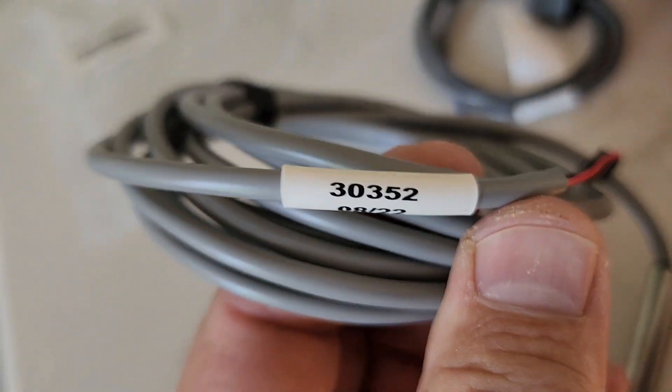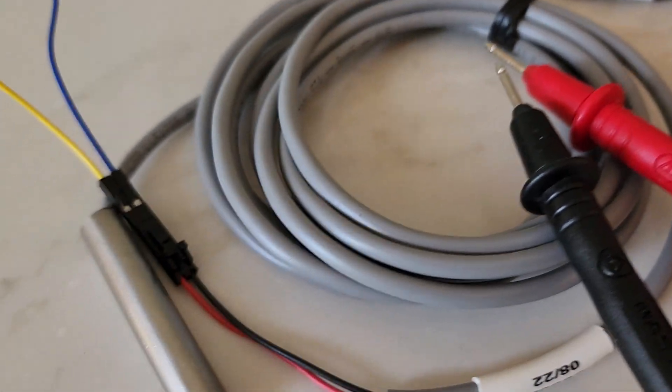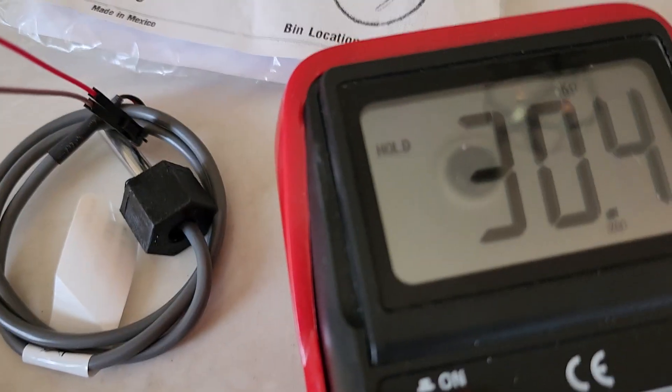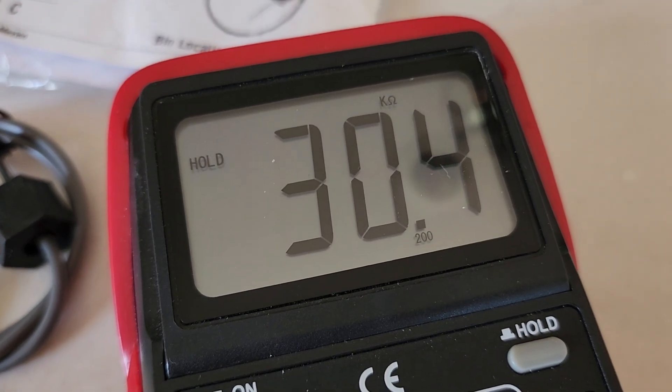Here's the part number on that cable. Let's see what the resistance is. So the resistance of this temperature sensor is 30.4 kilohms.